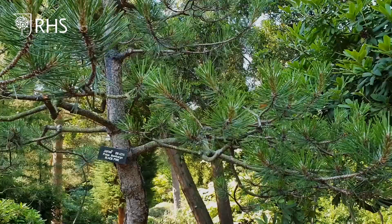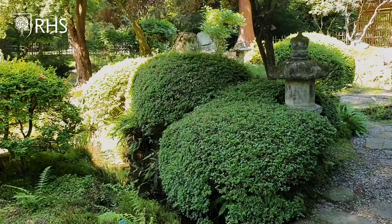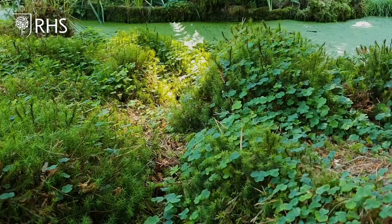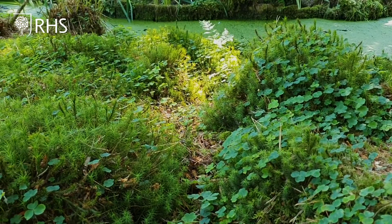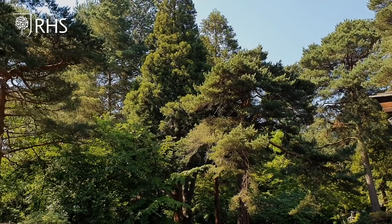Within that frame there are a few actors. Those actors would be the pines, the maples, the azalea, and the moss. Think of those as the four principal actors within the garden, and that movement of the actors around that stage gives you a feel horticulturally for what that garden is.